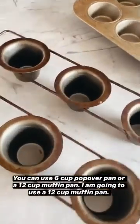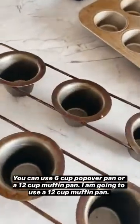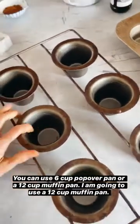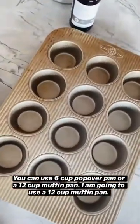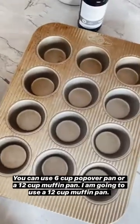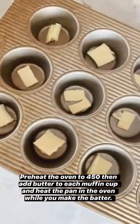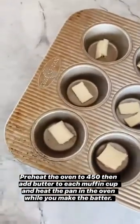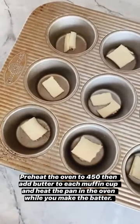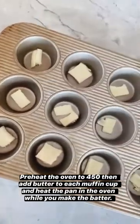First things first, this is a six cup popover pan. If you don't have one of these, honestly, no big deal. I'm actually going to show you how to make them in a 12 cup muffin pan. It's really easy. Just add a small sliver of butter into the bottom of each muffin cup, and then toss this in the preheated oven to let the pan warm up while we make the batter.